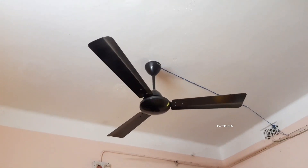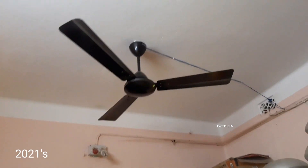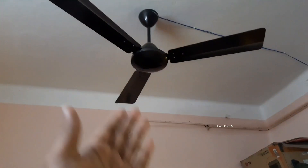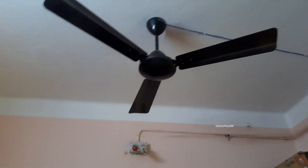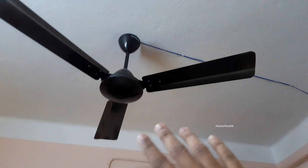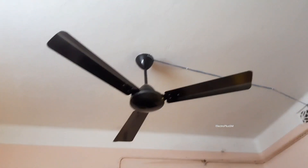Hello guys, today I am back with this Crompton Jura ceiling fan. This is the latest Crompton Jura — as you can see, with no golden lights — and this is called Jura Anti Dust. You can see there are a little dust on it, but no worries.